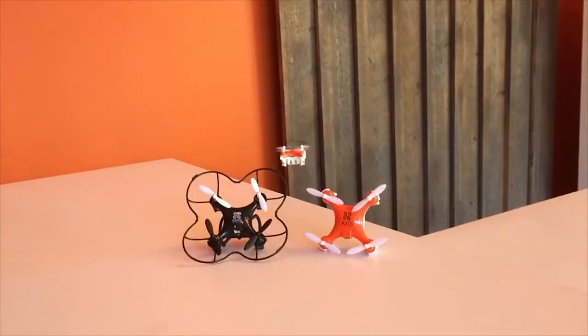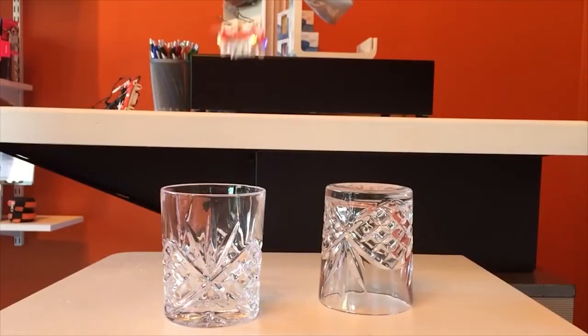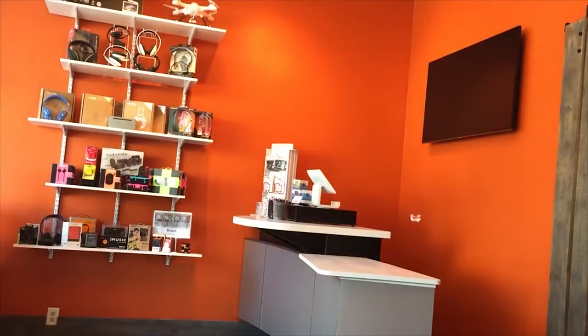Flight time for the Arius is approximately 5-7 minutes per 15-20 minute charge via the supplied USB cable. The Arius has two speeds, high and low, as well as a headless mode which allows pilots to lock the orientation of the drone regardless of which way the nose is pointing. This is very helpful with such a tiny quadcopter.